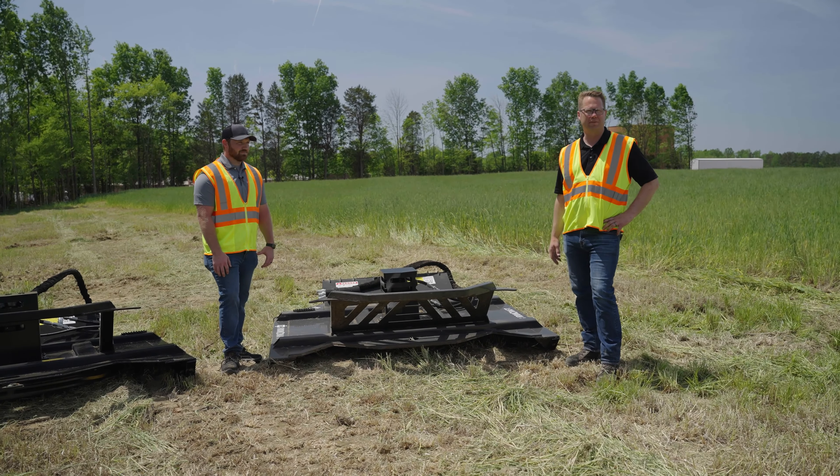I see a few things on this one that are different from the others. We've been out here for a few days running these things across different applications, and one thing I know just being in the business is you're going to break stuff. I really liked some of the maintenance features on this particular item. Can you tell me a little bit about that? Absolutely — the modularity of this design is actually what sets it apart from our previous lines of cutters.